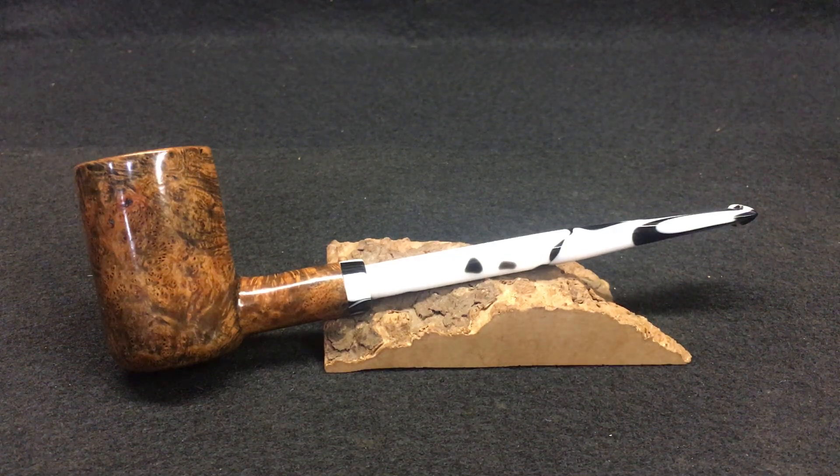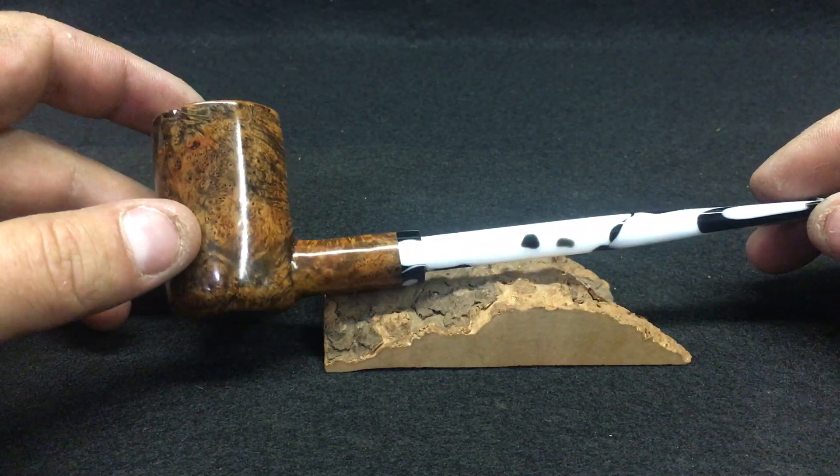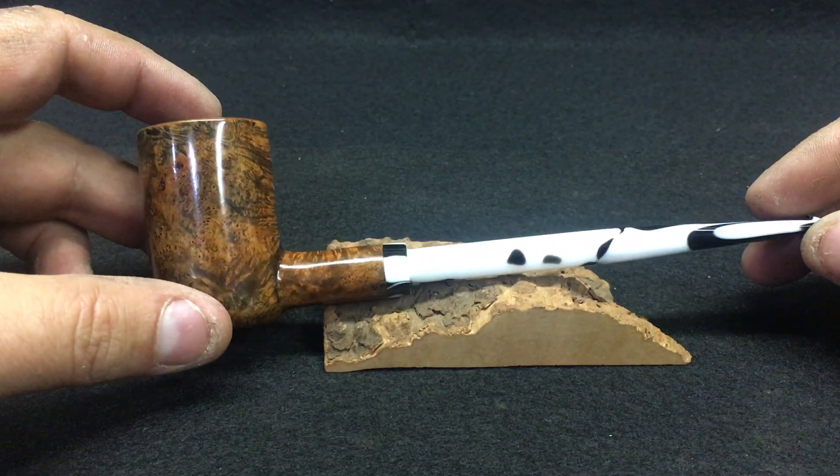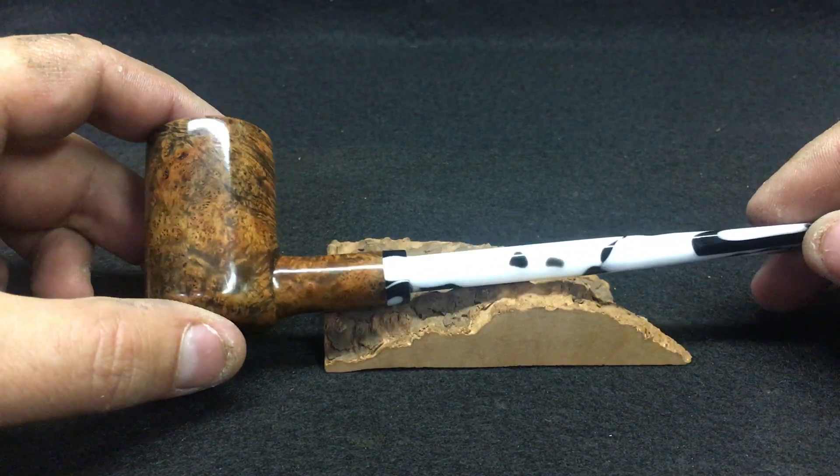What's up YTPC? Jordan here. Introducing the Long Stem Poker — just got finished up with this one. I was going to rusticate it but the grain on the pipe turned out super well.